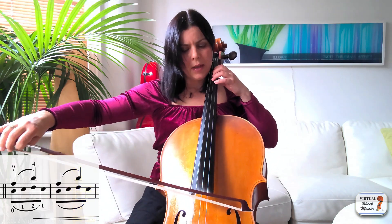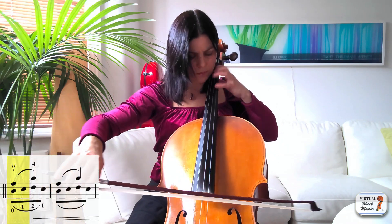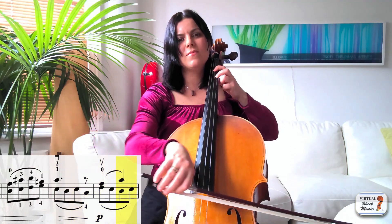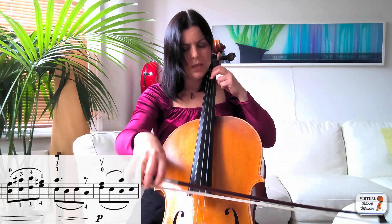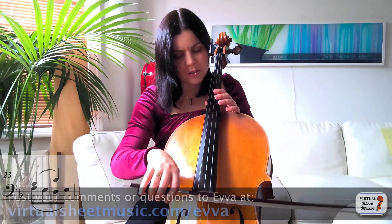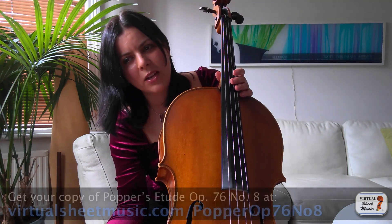It's much easier down bow than up bow. The theme comes back, so again if you are struggling with keeping the bow on two strings, make sure you divide it into sections of the bow, where each time you can do a little check that you are still on two strings and have your shoulder relaxed. That should make it much easier. I hope you enjoyed the study and I will see you next month with our new study challenge.